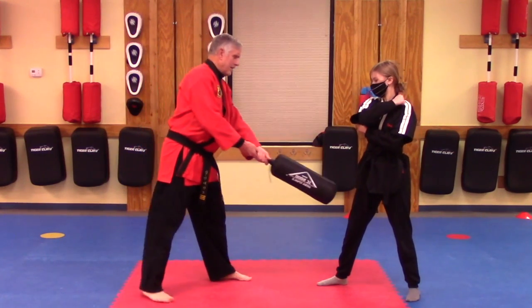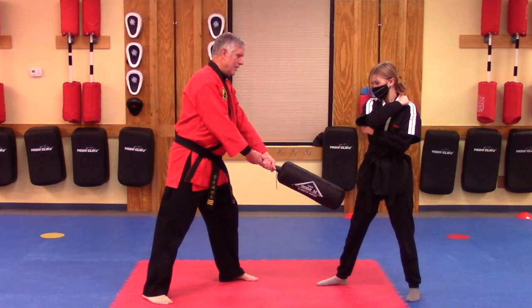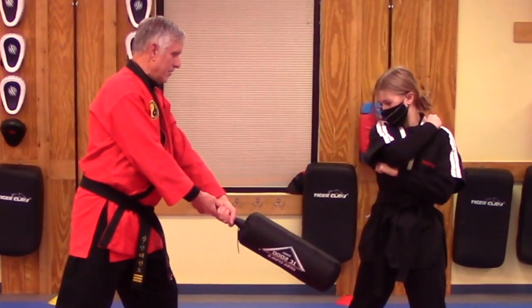I'm going to start by placing the blocker right above her knee, and she's going to demonstrate how to clear the blocker. One, two, three.